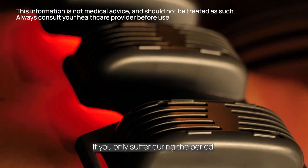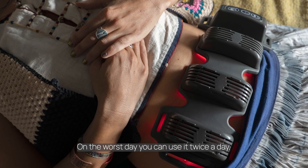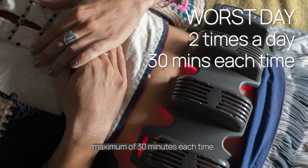If you only suffer during the period, apply the flex beam in those days until your period stops. On the worst day, you can use it twice a day, a maximum of 30 minutes each time.